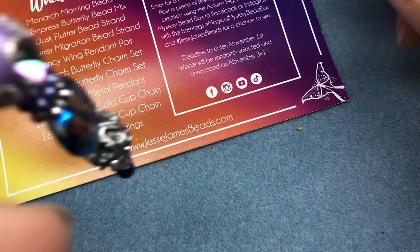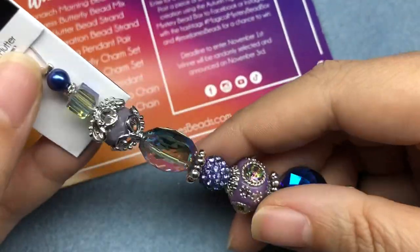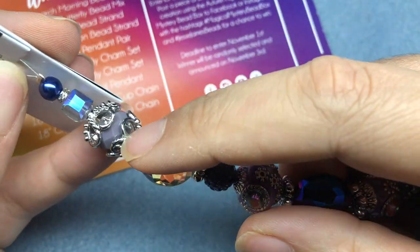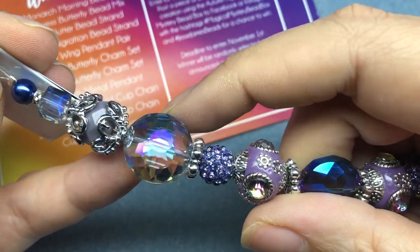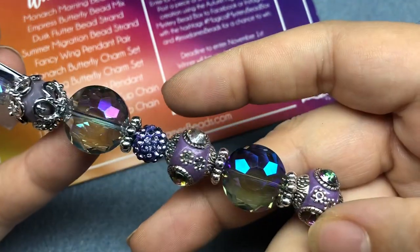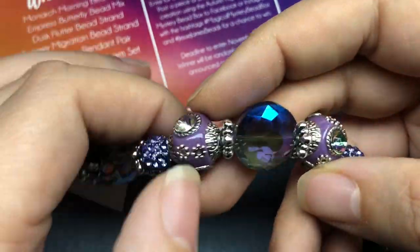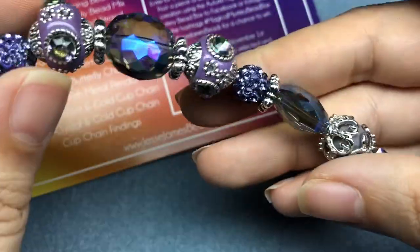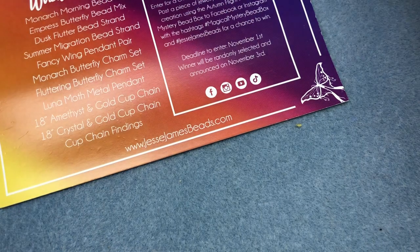There's a strand here called Dusk Flutter. Oh my goodness, this is pretty. I don't think I've seen these bead caps before. This style we've seen a lot, but it's really pretty and I'm totally okay with having two more because they're gorgeous. We've got some nice Shambhala beads and two bohos with some big crystals on them. That's a pretty strand — Dusk Flutter.